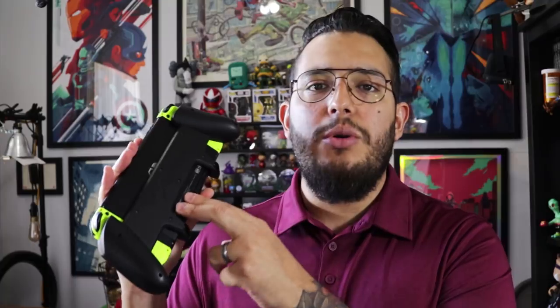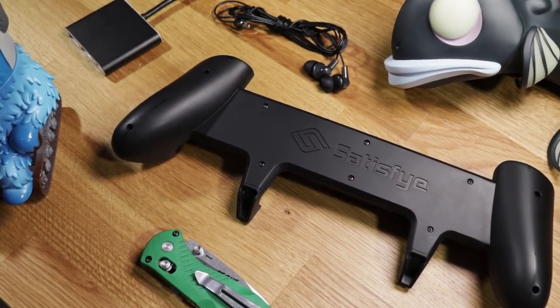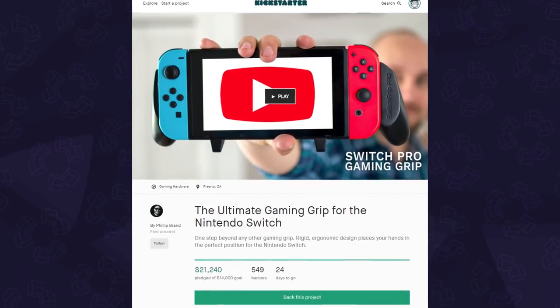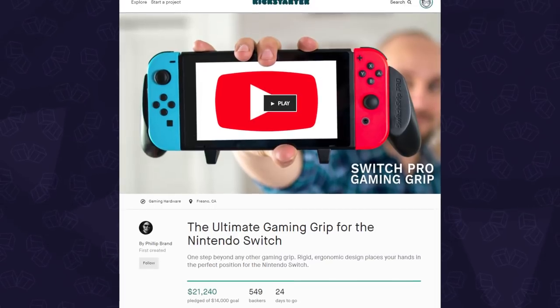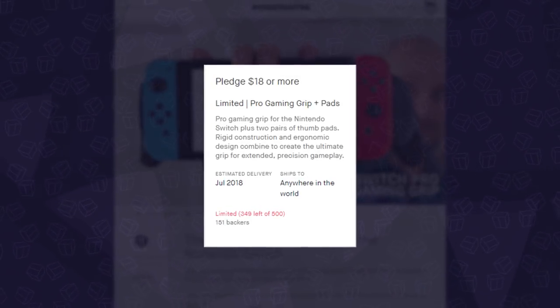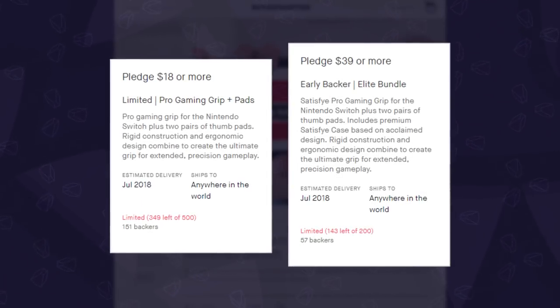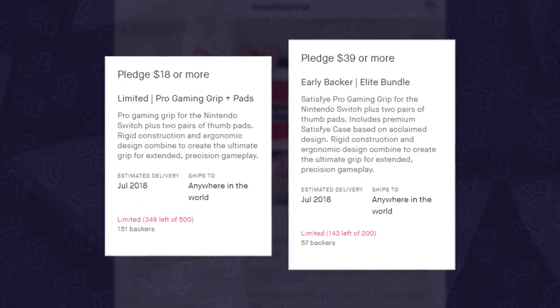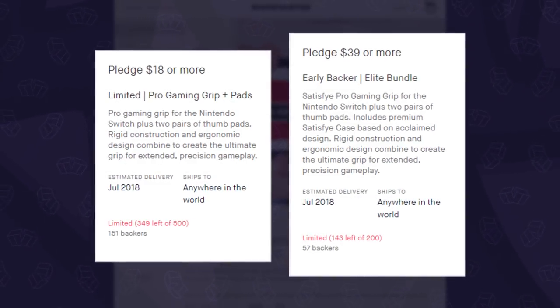With the flood of grip cases out there, I love the idea of a dedicated grip that's easy to attach and remove, improves the ergonomics especially with the right Joy-Con, and is built to last. It's on Kickstarter right now. They currently have two limited early bird pledges left: the first starting at $18 for the grip and two pairs of thumb pads, and the second is an elite bundle at $39 for the grip, thumb pads, and a custom case that fits the Switch with the grip attached.